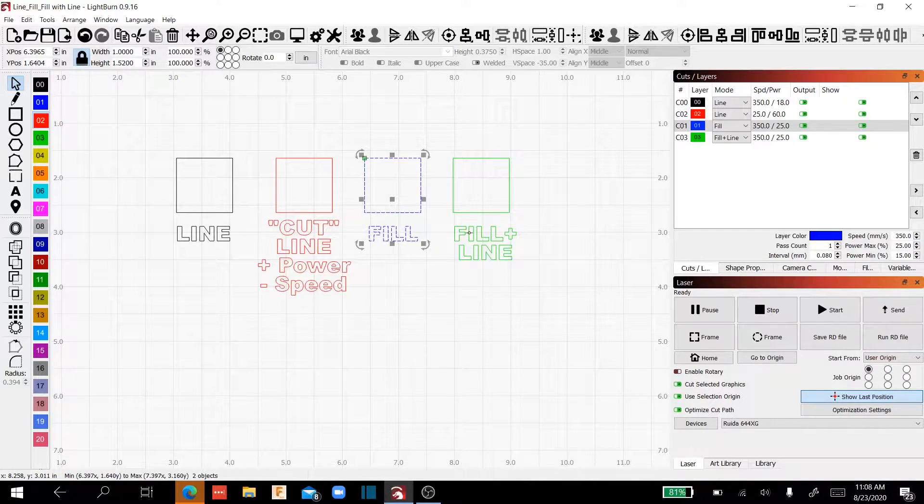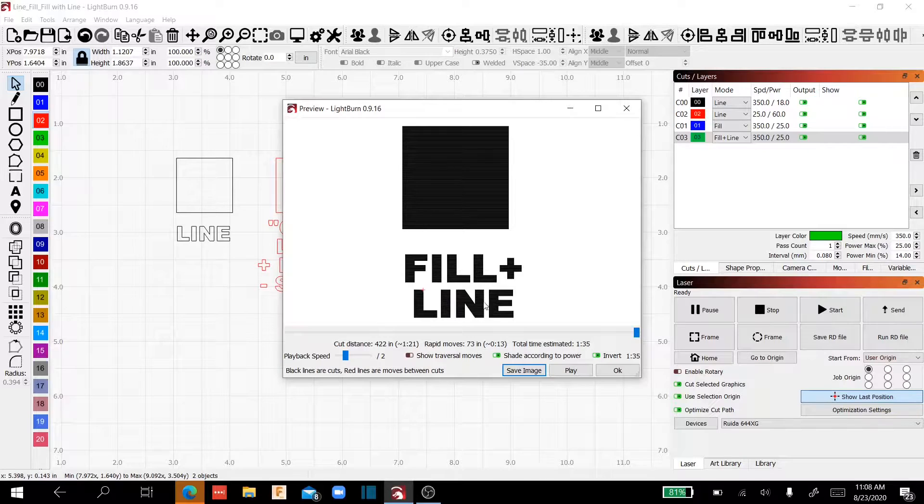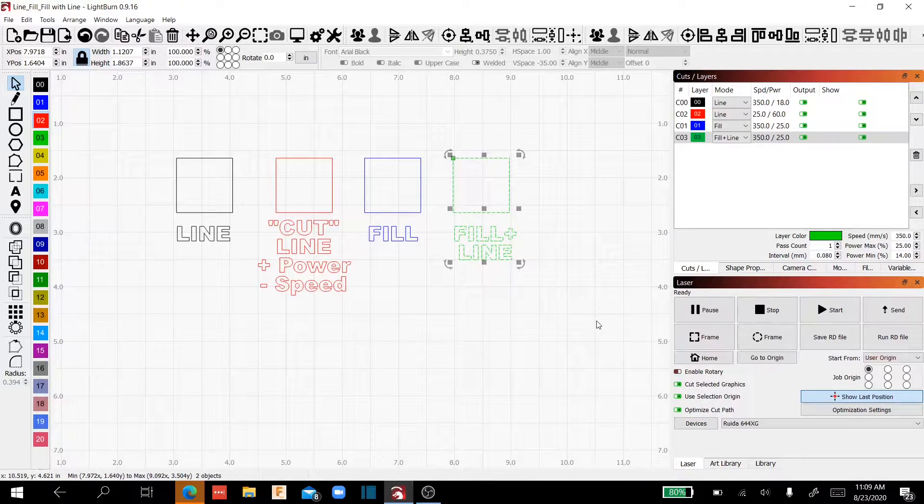Now fill plus line — I've got the same settings — it will fill in the text and fill in the box, but then it's going to go around the perimeter of your design and give it a nice crisp edge. You'll see this when I show you the video of these examples. This is a great function for text or a design that you want to stand out.